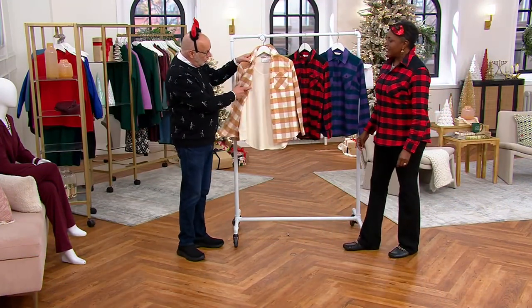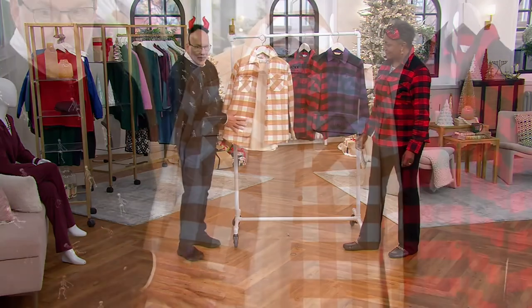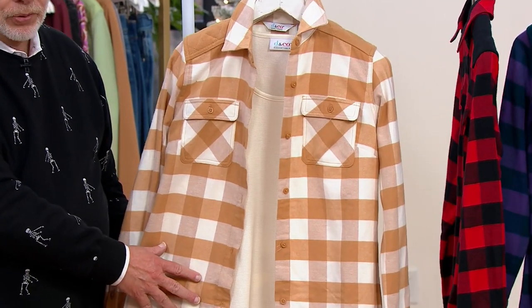If you got the waffle — it was the markdown at $24.99 — look how pretty that would be with a khaki pant or chocolate.